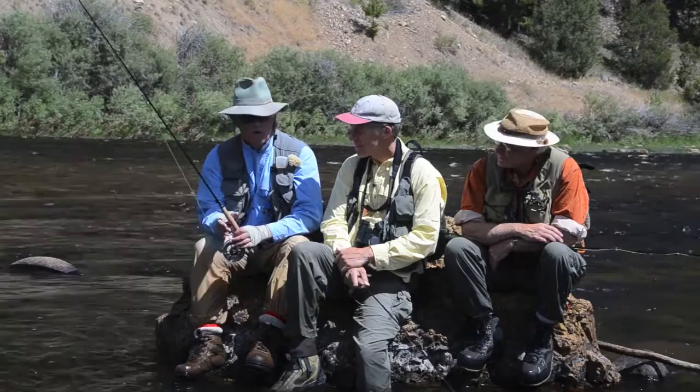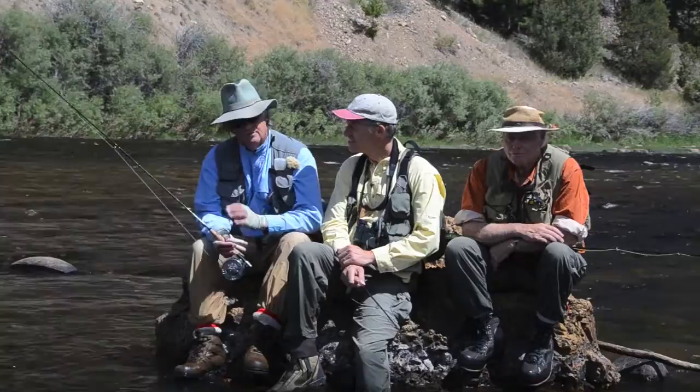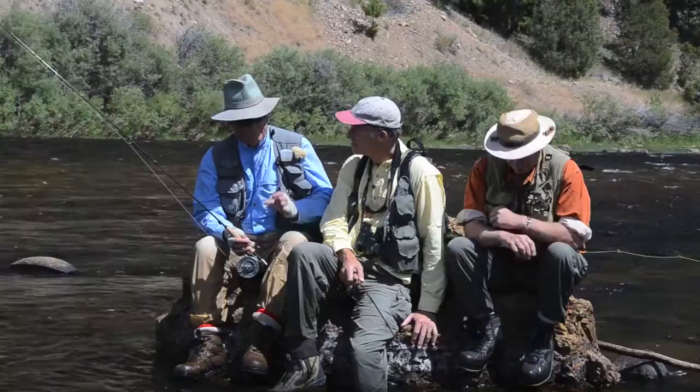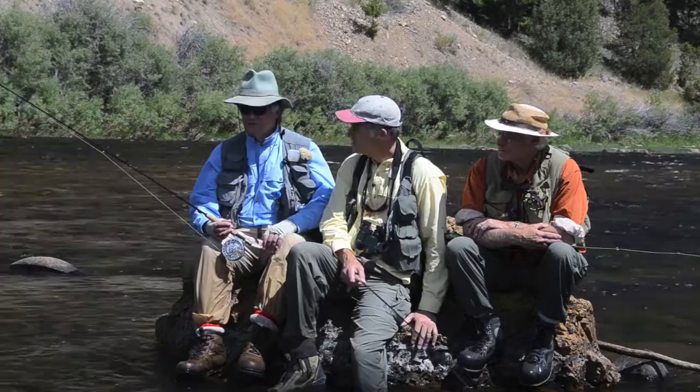The one Skip wanted to talk about is the 'bizarro world' approach. If all the conventional stuff doesn't work — trying to imitate the hatch, figuring out what's hatching — then try crazy things. Throw a bizarro streamer into a spring creek, or throw big dry flies and twitch them around. He's had trout jump on them when they'd refuse a size 22 midge pupa just under the surface.